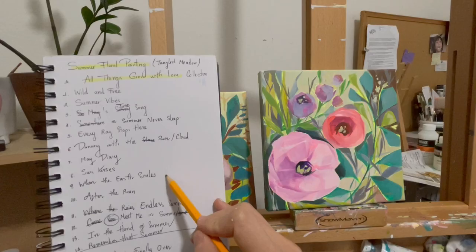In the last video, I shared with you how I formulated the ideas for the collection and some of my painting process. I'll put the link in the description box for those who want to go back and watch it.